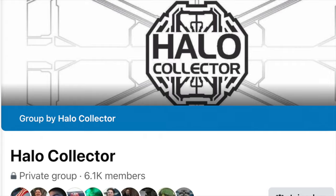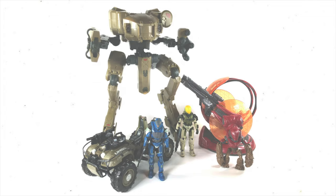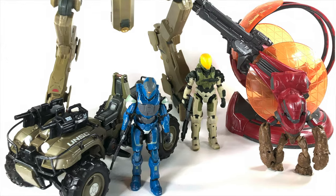Thank you so much to Kevin Hurd at Halo Collector for the footage. We're going to be running down the Shade Turret tomorrow and the Gungoose the day after that. So stay tuned for all your Halo collecting — stick with The Domain and Halo Collector.